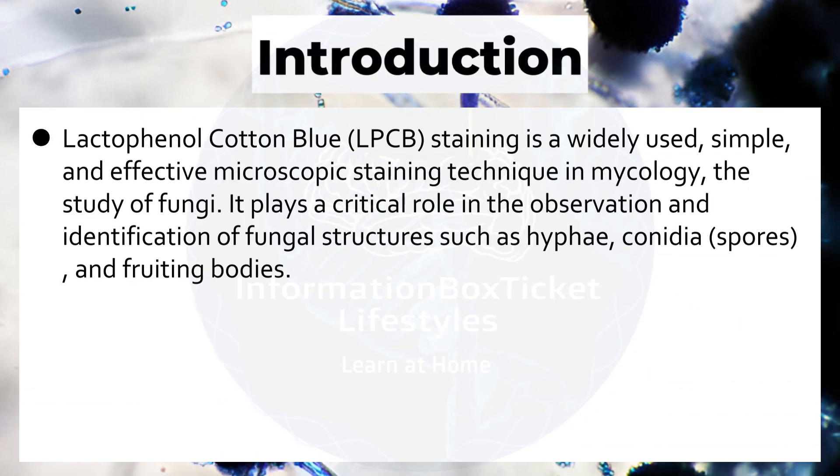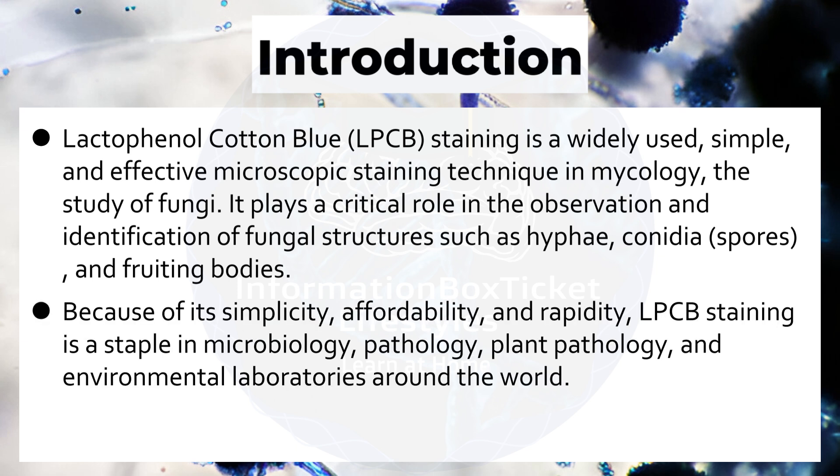Lactophenol Cotton Blue staining is a widely used, simple, and effective microscopic staining technique in mycology — the study of fungi. It plays a critical role in the observation and identification of fungal structures such as hyphae, conidia, spores, and fruiting bodies. Because of its simplicity, affordability, and rapidity, it is a staple in microbiology, pathology, plant pathology, and environmental laboratories around the world.